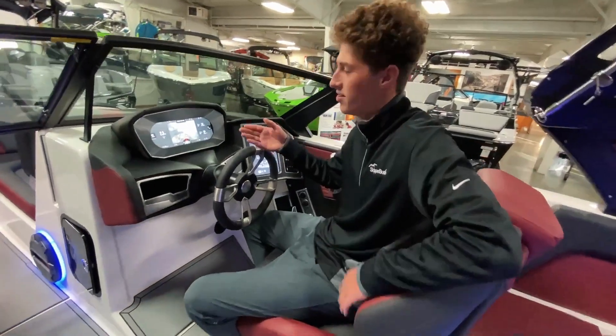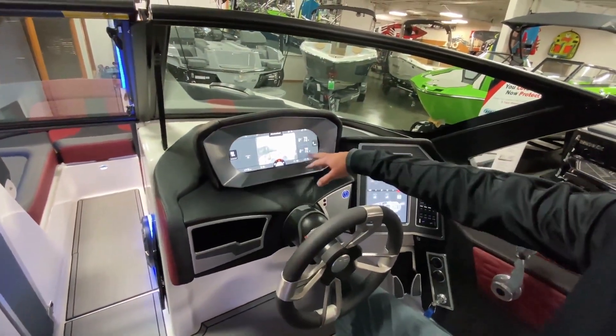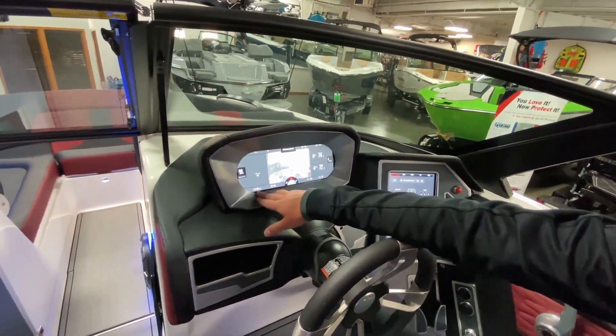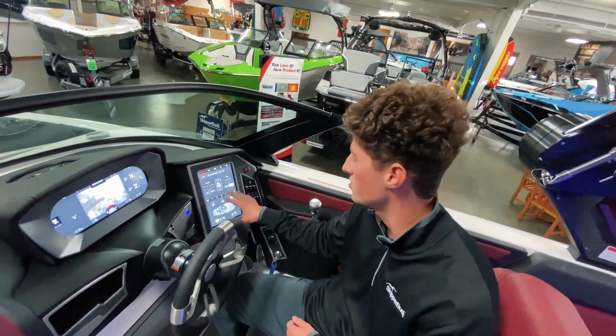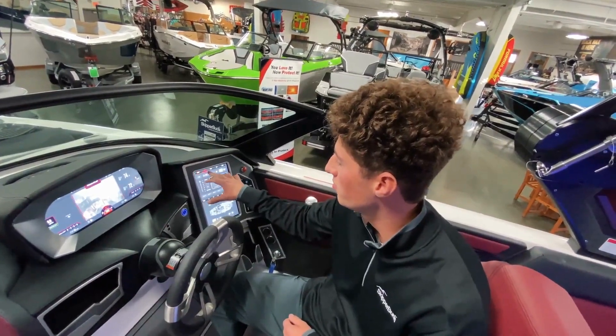Here at the dual screens, we've got a nice backup camera. It shows your depth, air temperature, and water temperature. Here's your gas level and engine hours. On the right screen, this is the touch screen where you're going to do all your profiles and settings for surfing, wakeboarding, and skiing. So if you want to surf, we'll go ahead and select surf.